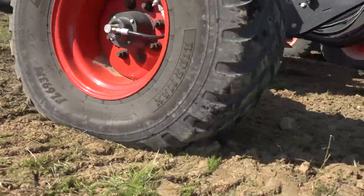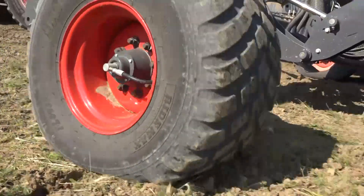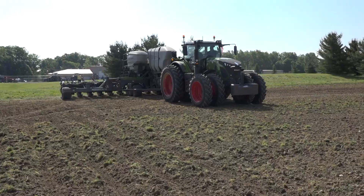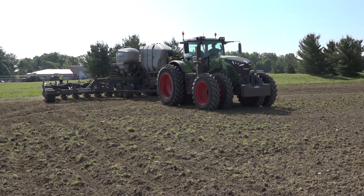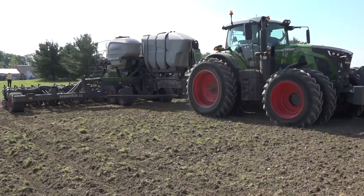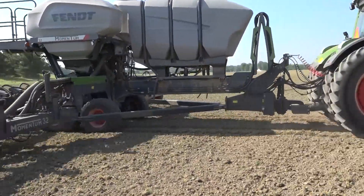This planter is being pulled by a Fendt tractor so we have air supply on the tractor. For the folks out there running competitive units without air, we have a hydraulic pump available. Our tire inflation system automatically detects if you're folded or unfolded, therefore it will change the tire pressure on the center system.